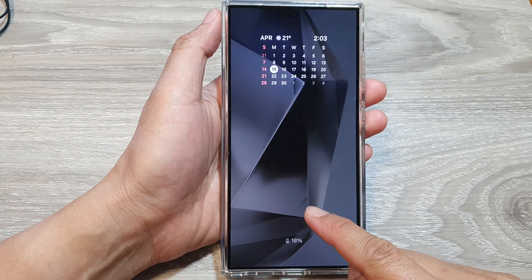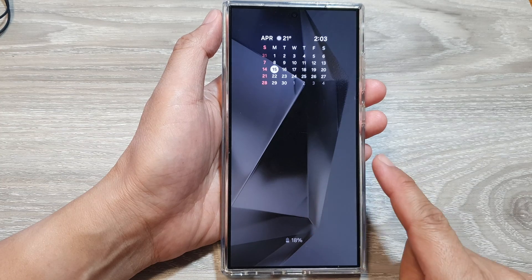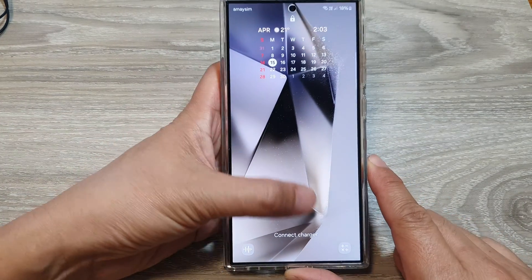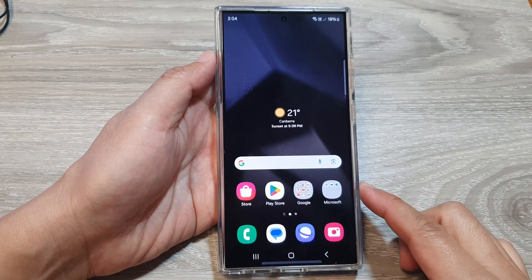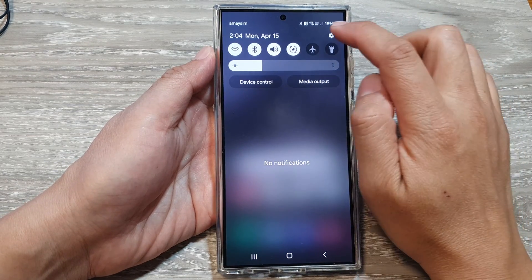How to show or hide the fingerprint icon on the always on display on the Samsung Galaxy S24 series. First, let's go back to the home screen by tapping on the home button at the bottom of the screen. Now, on the home screen, swipe down at the top, then tap on the settings icon.